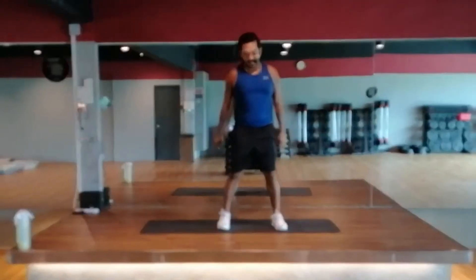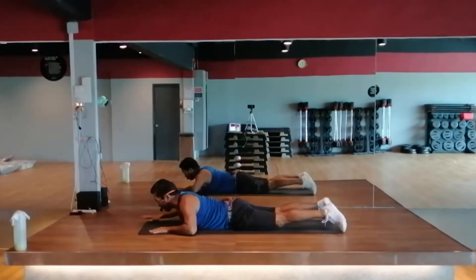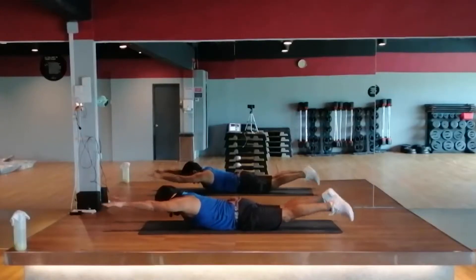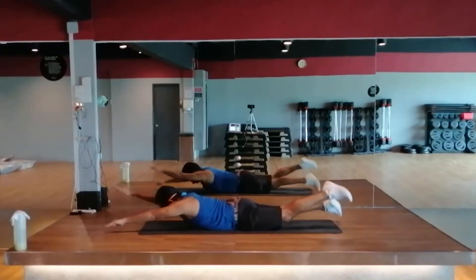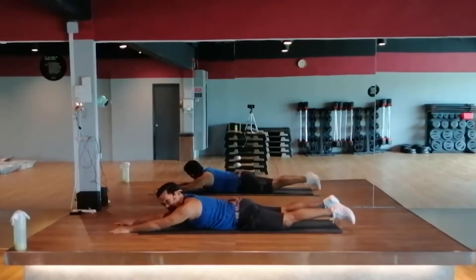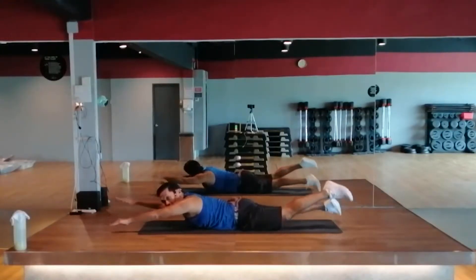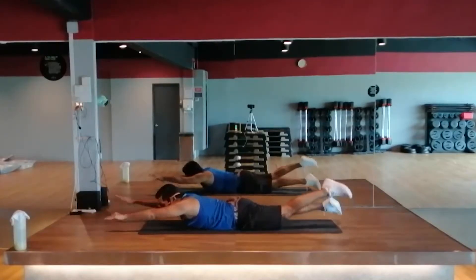Stop. Watch your next exercise — Superman. Engage your core, squeeze your glutes. Opposite arm, opposite leg. We're ready. We got 4, 3 — arms out, legs out, in. Keep squeezing your glutes, protect the lower back, eyes down to the floor. Opposite arm, opposite leg. Or if you want to, slow it down — but we need you to work on the back of your body. Last 10 seconds. 2, 1 — stop. Lift yourself up.